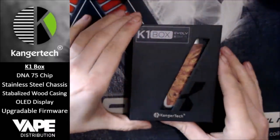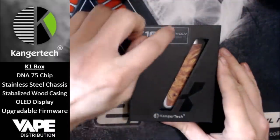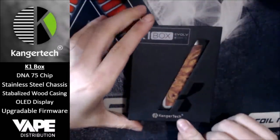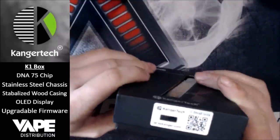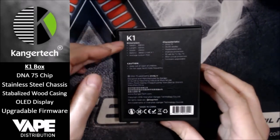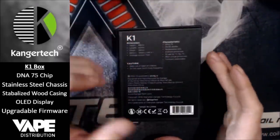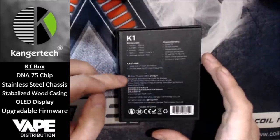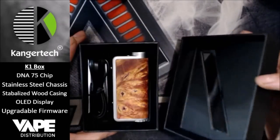Here we have the box. Going through the externals first: you've got the K1 box, Evolve DNA75 there, the Kanga K-Swoosh, Kangatech branding, and your scratch-to-reveal code at the bottom. On the back you have your dimensions, characteristics, cautions, DNA75 patented by Evolve — all the usual box markings.